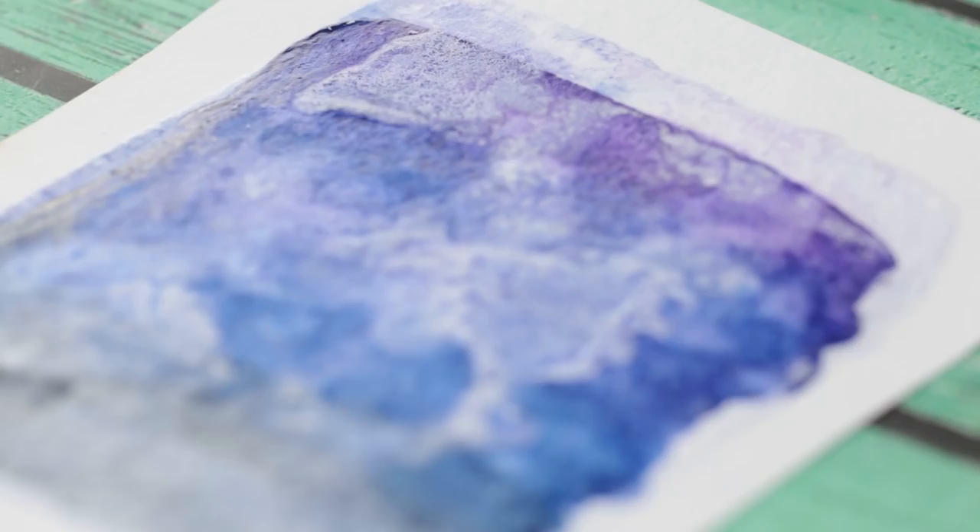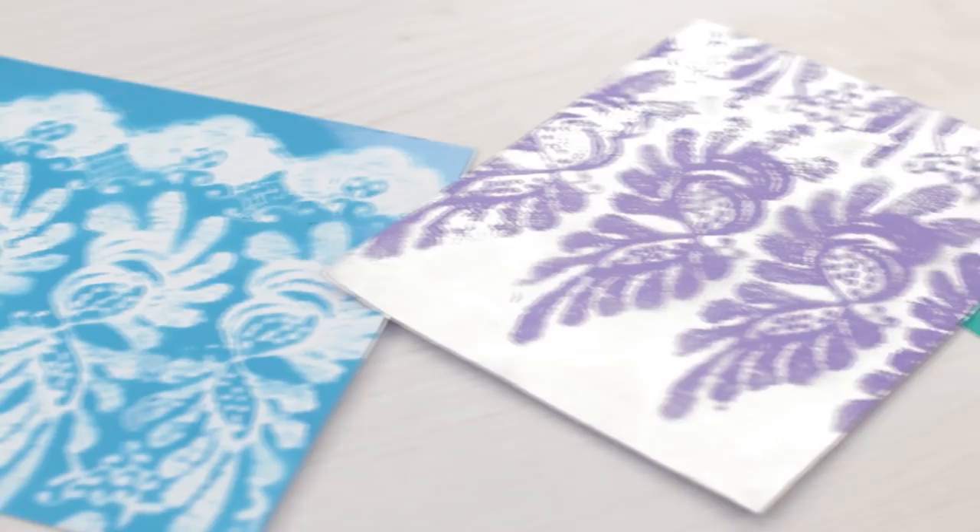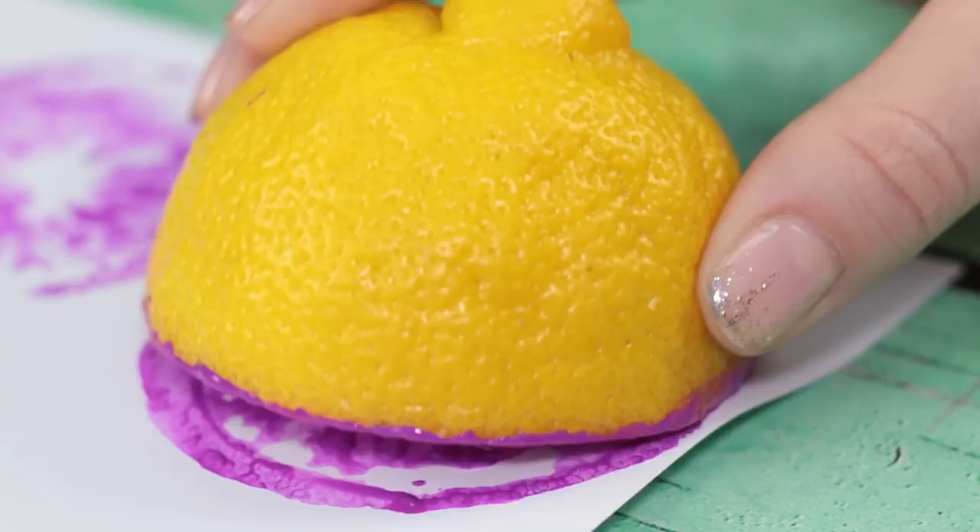Do you think drawing is hard? Our new compilation of drawing and handmade life hacks will show you differently. Everyone can find something useful in here.